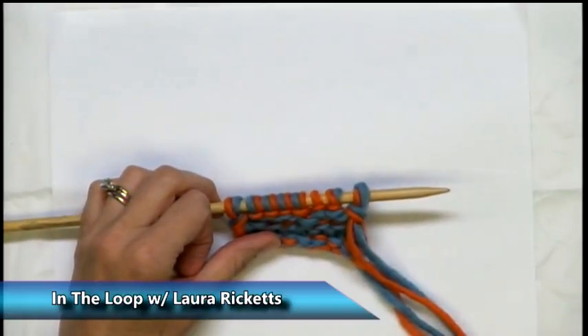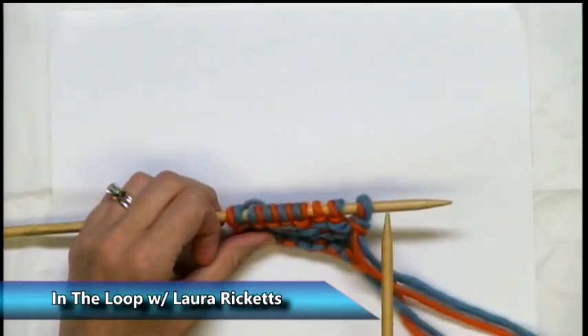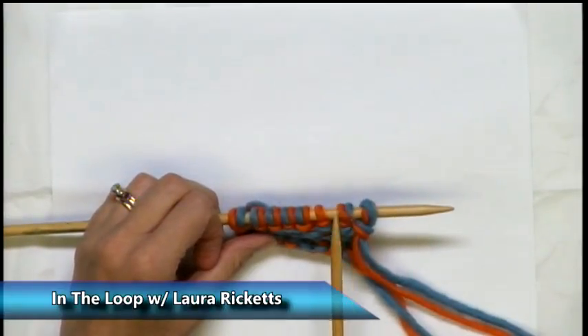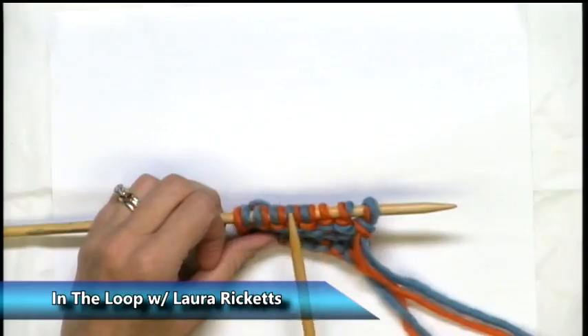Perhaps you can tell more clearly because I've decided to knit with two strands together to make a bulky yarn. You can see this stitch has a blue and an orange. This stitch has a blue and an orange. But this stitch — where's the blue? There's no blue. Something is wrong with one of them.